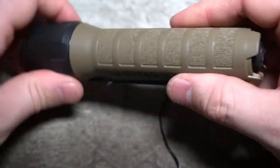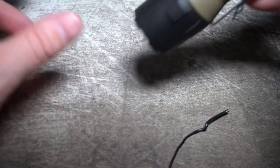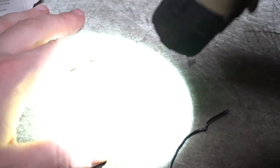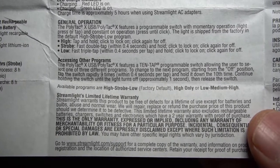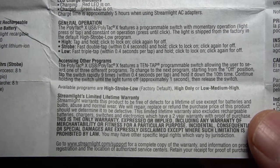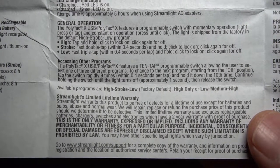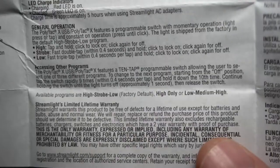Simple, good quality polymer design. If you want, you can see it will tail stand. It's got the 10-tap programmable feature. I have mine set up right now where it goes low, medium, high — all the way up to 600 lumens and I can feel the heat off of this one. To change the program: when you're at the off position, tap the switch rapidly nine times within 0.4 seconds per tap, hold it down the tenth time, continue holding the switch until the light turns off — approximately one second — then release the switch. That's how you change your different modes.